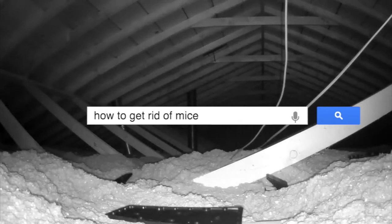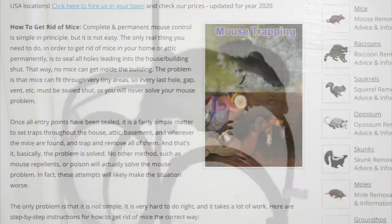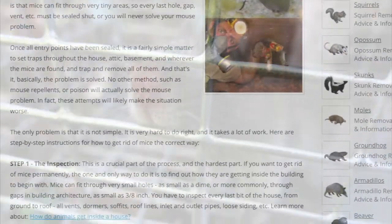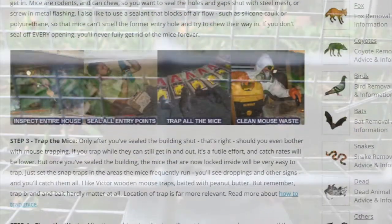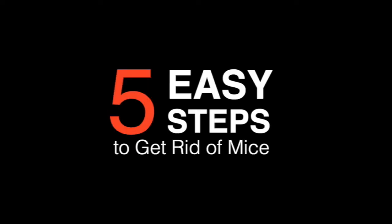Welcome back to our channel. Today we're going to be telling you guys how to get rid of mice in your home. In this tutorial we're going to walk you through each step so that you know how to get rid of mice not just now but permanently. As always, this is going to be a short and sweet tutorial.